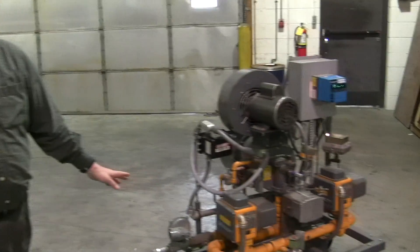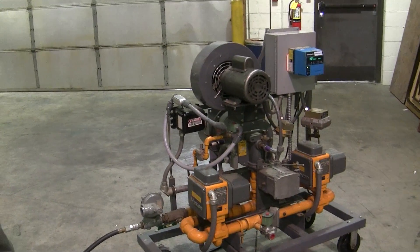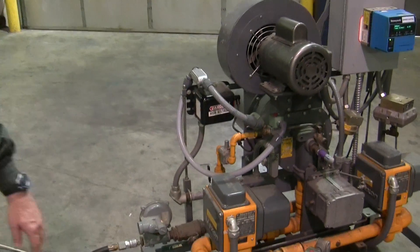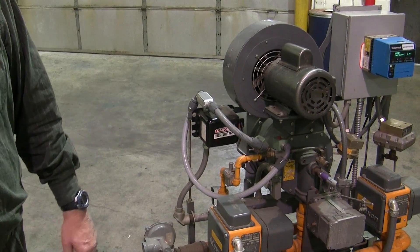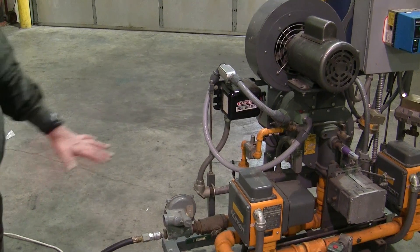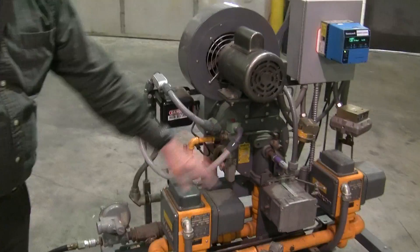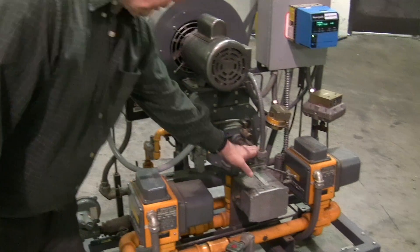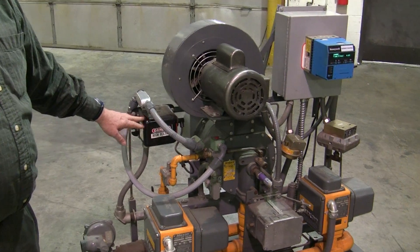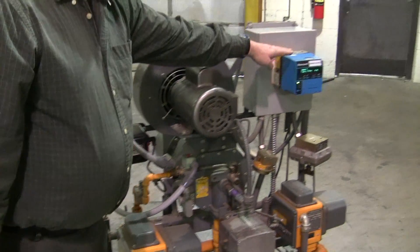I'm Bob Koch with Stromquist. Today we're going to cover the workings and the components in a modulating gas burner scenario. It's not a very small burner — it happens to be a Maxon that can produce, if we have enough gas, 3.5 million BTUs of heat. Some of the components you see up front are the gas valves, the scanner, the blower motor, spark ignition transformer, and the flame safeguard itself.